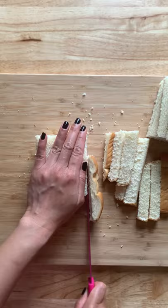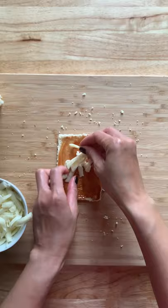Next, brush some barbecue sauce to cover the surface of the bread, then add some mozzarella cheese — be sure to leave a little bit of space on one side. Add some rotisserie chicken and some bacon.